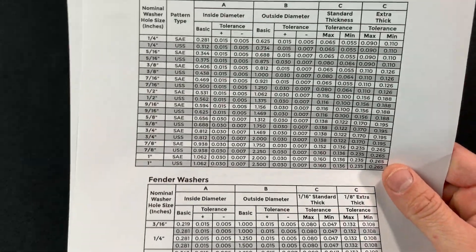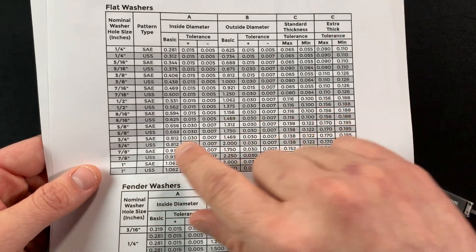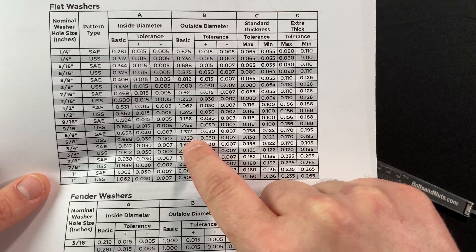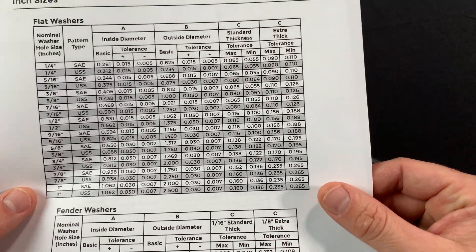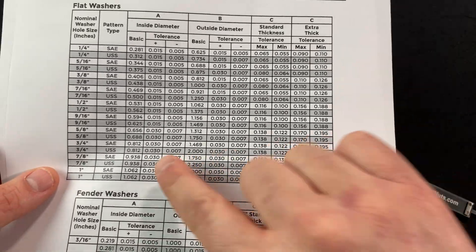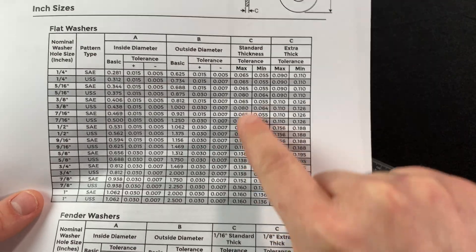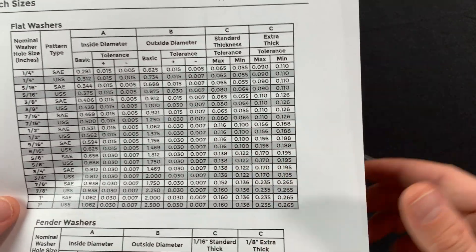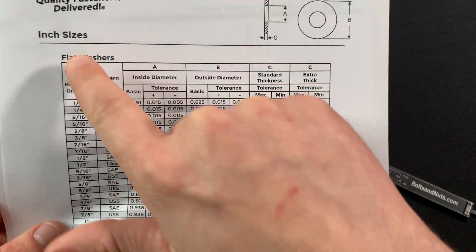The next dimension I'm going to check is the 1.7505 outside diameter. Looking across the same line, I see 1.75 — we're a little over, but there is a tolerance of plus 0.03, so my measurement falls within that range. My thickness was 0.125, and on this chart it falls within the standard thickness range of 0.122 through 0.138. So this washer falls within this line — this is a 5/8 USS flat washer.